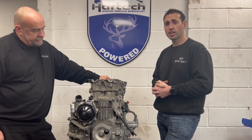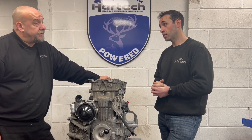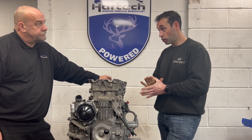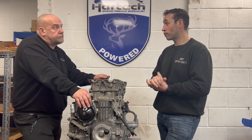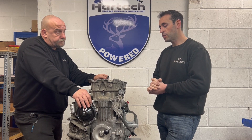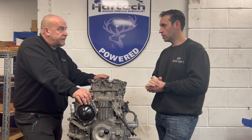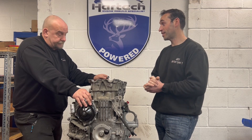If it was a cheap engine and easy to get, it would be different, but these are easily a 10 grand engine — probably more now. Even a stock one, I've seen them selling for over 10 grand on eBay; the cheapest 3.8 I found was 12 grand. And that's before you consider how much time and money I've spent on the heads.